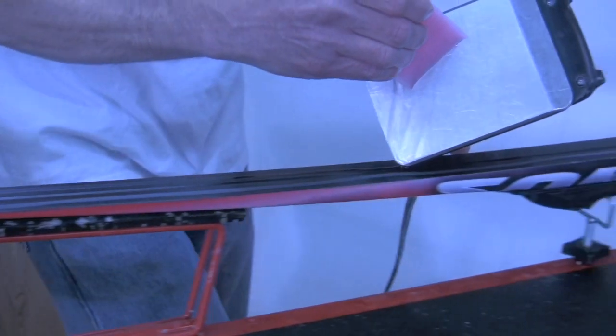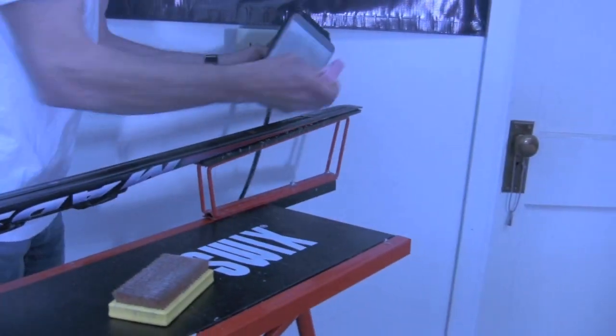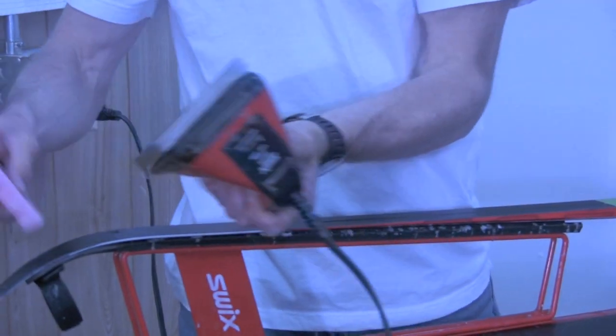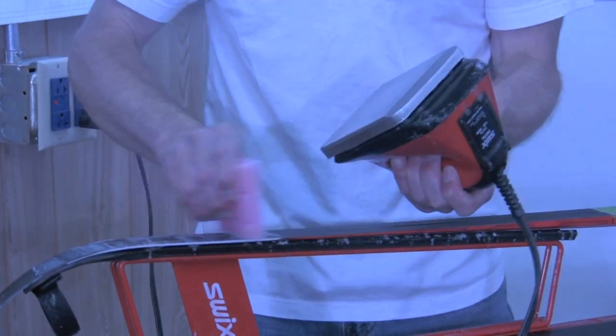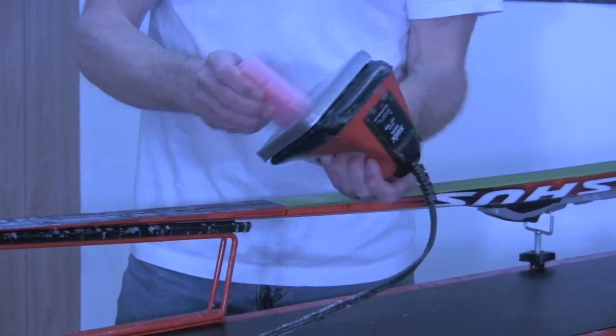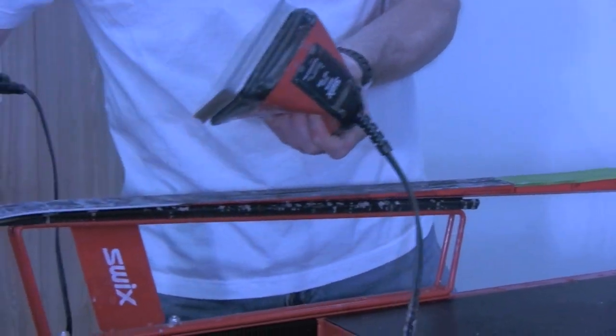Make sure that the plastic corner of the iron is making contact with the ski base while doing this, and not the iron base itself. Another method which assures good coverage is to briefly touch the wax to the iron, then crayon to the ski base.